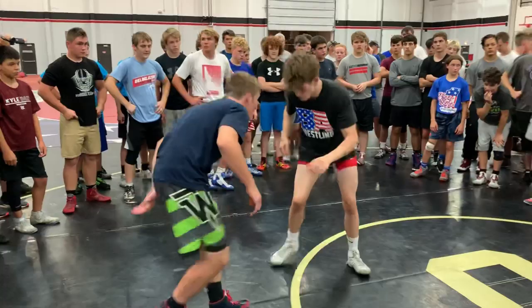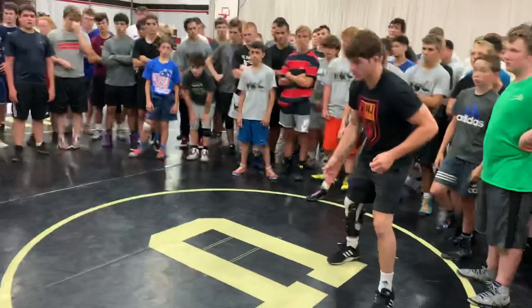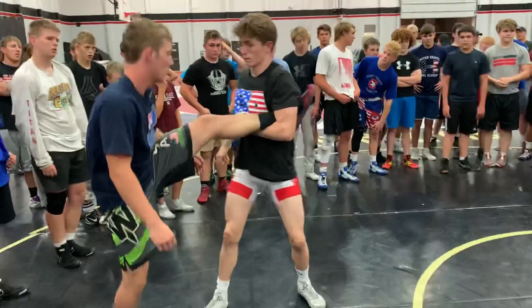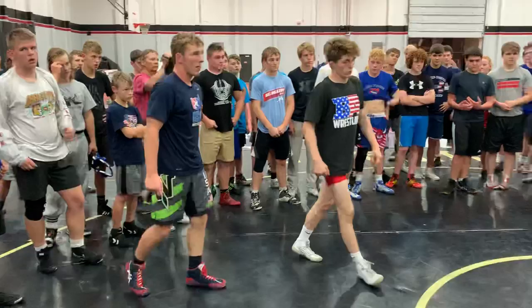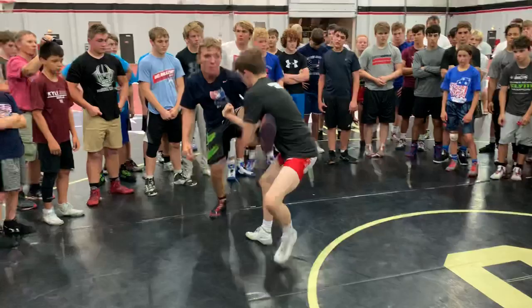He reacts, single. Go a couple times in a row — very simple, but it gets a lot of guys to react. Make sure you're stepping too, a little step towards that leg. Lower your level, single. Almost think about it like you're just taking your hips right to that leg. He's falling into you, he's rotating right into you. Your opponent is going to be circling right into the angle you need.